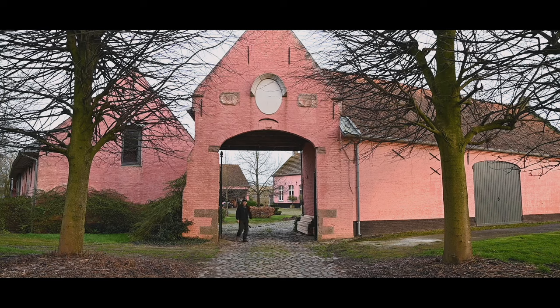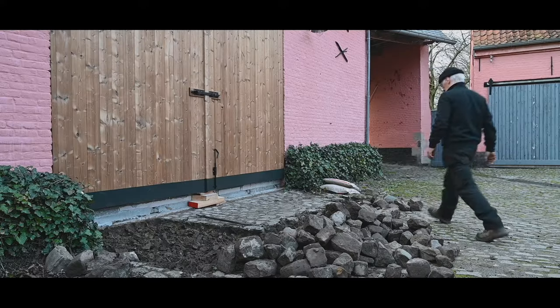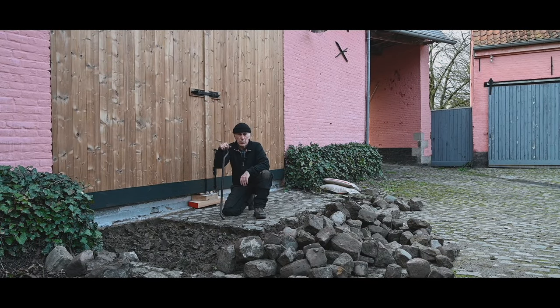In this episode we're going to install the cobblestones in front of the new gate. Welcome to the channel or welcome back. As you can see, we started to dig up the cobblestones because I need to make sure that the cobblestones are going to start from here and will finish just underneath the door. So I have to remove a couple of square meters and then replace them.